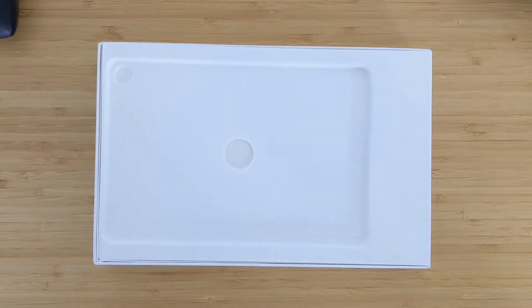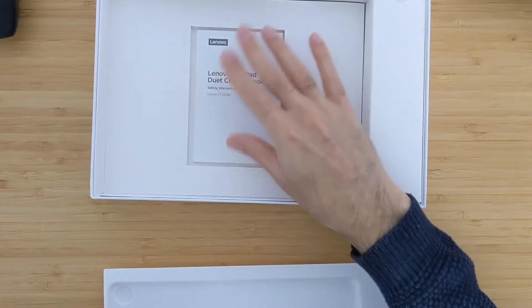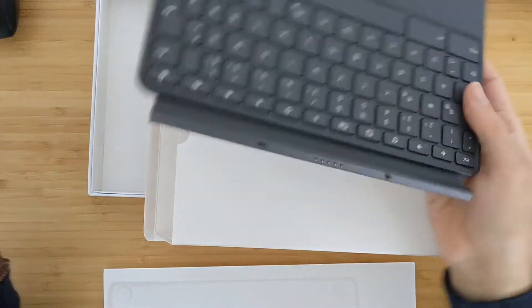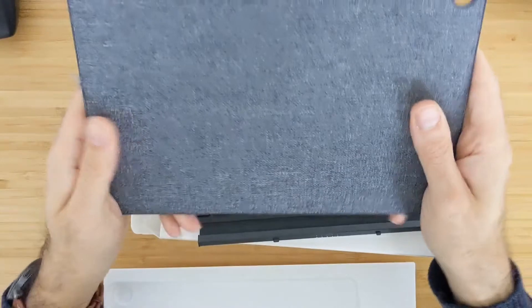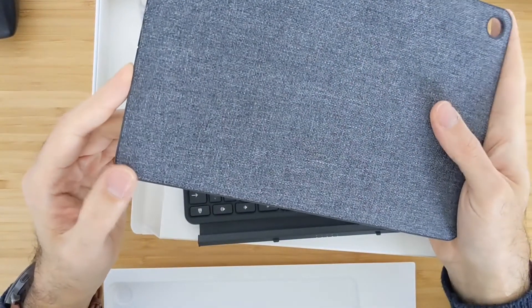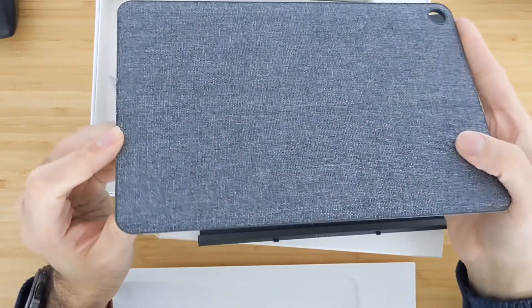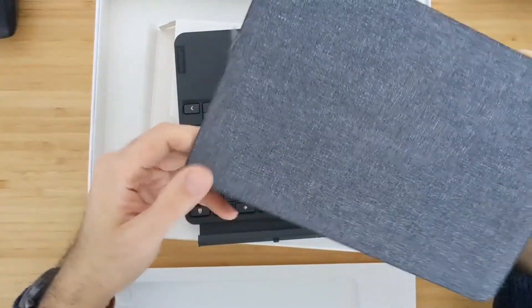So let's put the tablet aside and see what else is in the box. You get two parts here. On the bottom you have the manual. But here you will get the keyboard itself and the case for the back. They are good for the price — in the budget price range you cannot get something better. Lenovo did a good job actually for the whole package you get for the price.